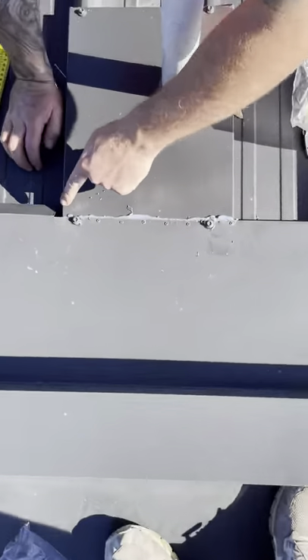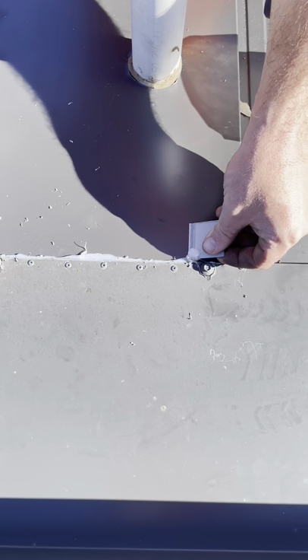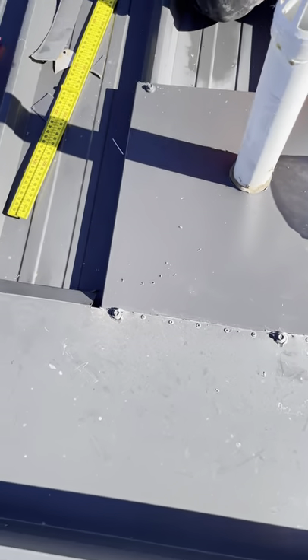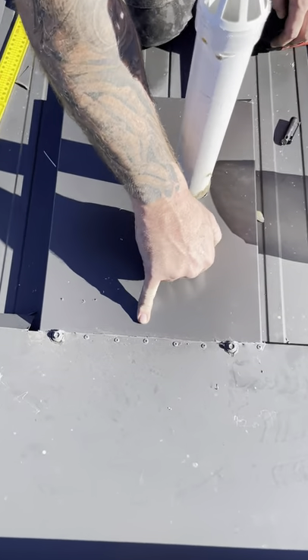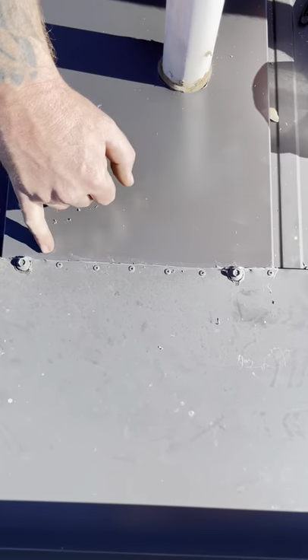If you have a look along there, the silicon has oozed out of the join the whole way — there is no stop-start. That is what we're chasing: we want this silicon to have oozed out the whole way. When it's oozed out that means the silicon is right in the join with no gaps. If it doesn't come right out to the join the water will seep back under, but we know there's glue the whole way to that edge — so there will be no water seepage.